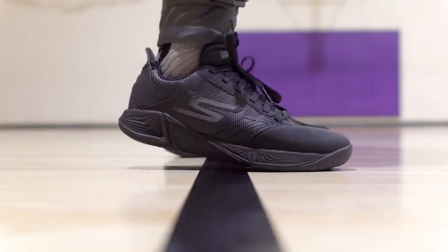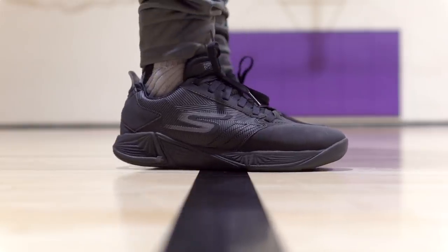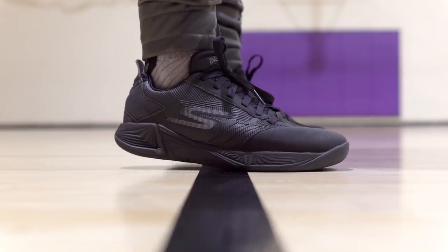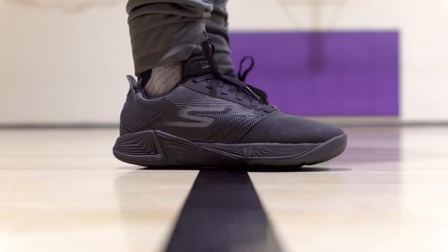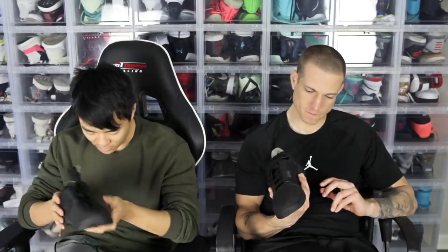Durability seems pretty good but I don't know how long Skechers last — if you guys know, let us know in the comments. The glue doesn't seem bad, no separation or anything. So durability seems pretty good from just playing in it. Ventilation — there are little ventilation holes but it's pretty hot, so ventilation is a no.